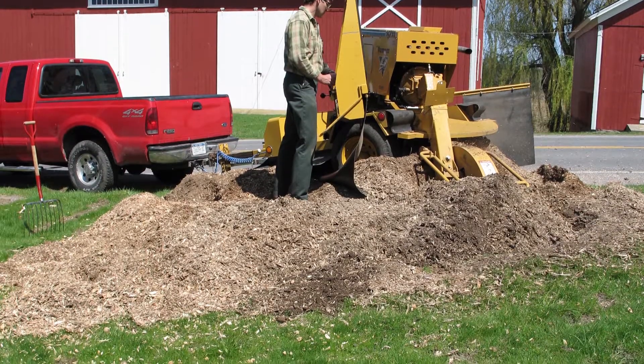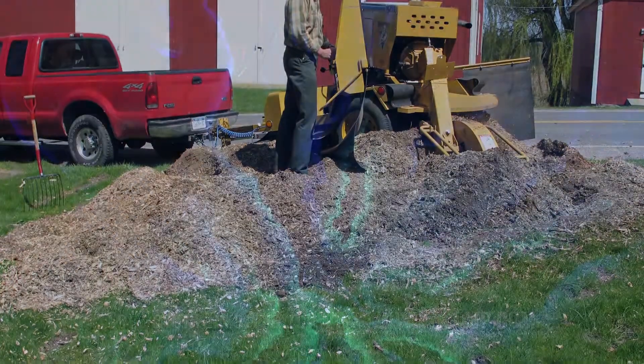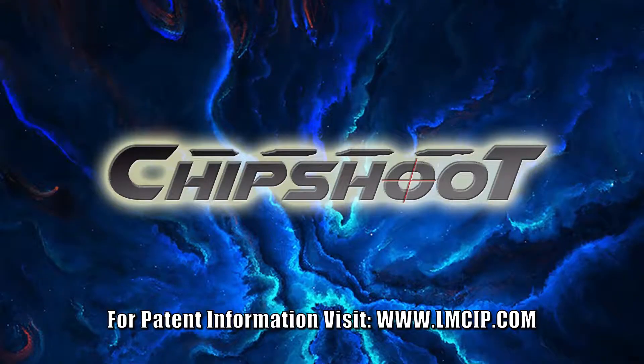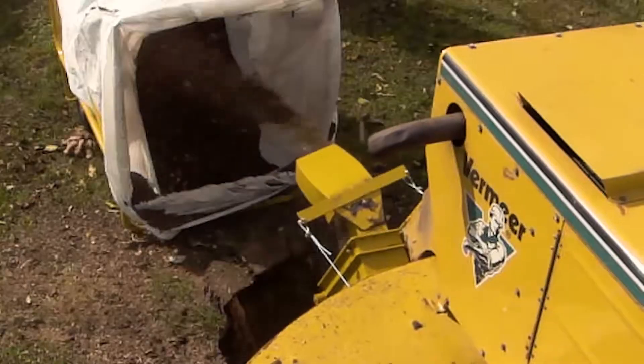Don't you hate cleanup? Or do you avoid it because it's too much hassle? How would you like to cash in without the back-breaking labor? Introducing the first ever Chip Shoot, the latest innovation to Leonardi's M1 cutting systems.